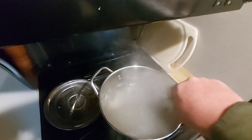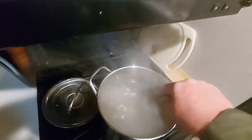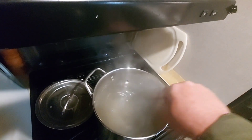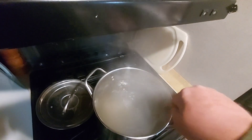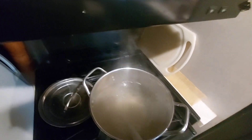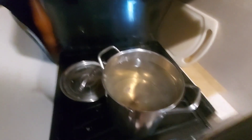I'm going to stir it till it dissolves. Now I'll put the second bag in there. I got the second bag of sugar in there.